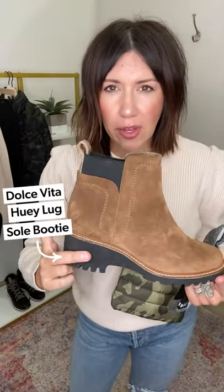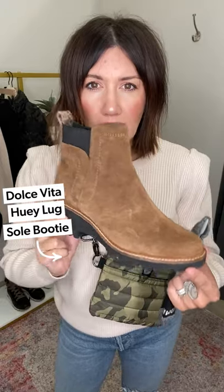That is lug sole shoe look number one - back to the office. Lug sole option number two is the Dolce Vita Huey lug sole booty. We had this in last spring, you guys sold it out, and we just got it back in this beautiful tan suede for fall. It's super easy - just that little Chelsea boot that you slide right in. Go brown or black, so amazing.